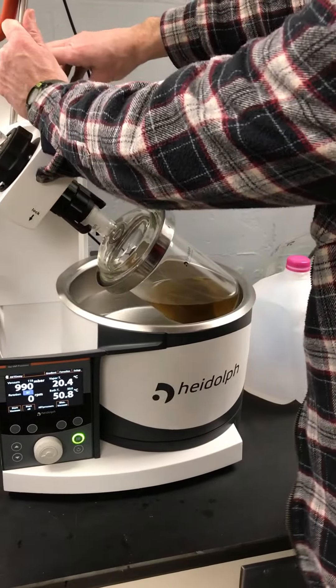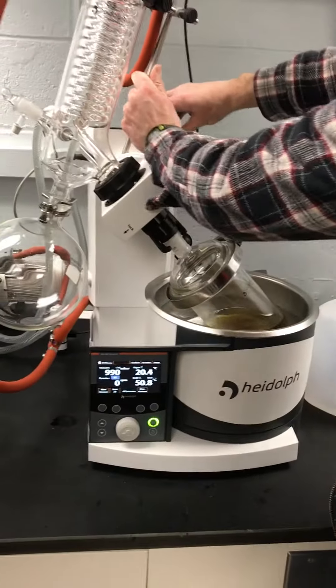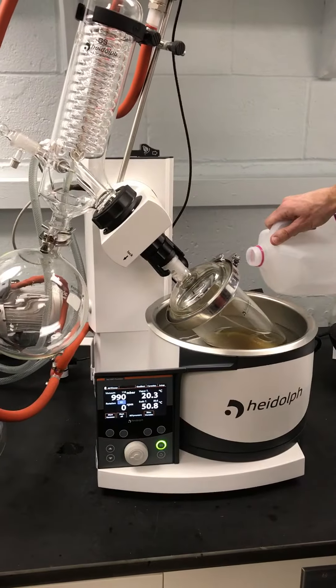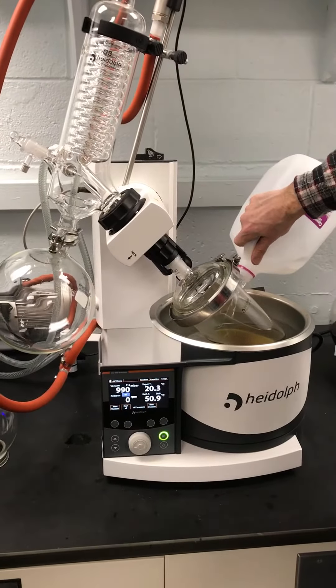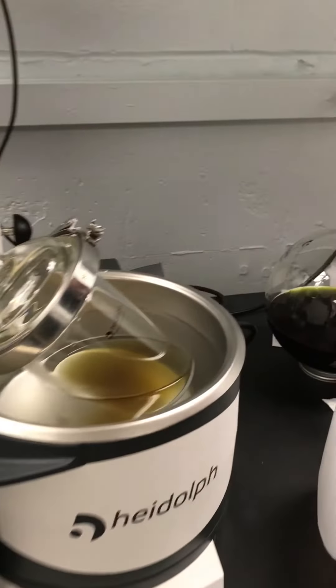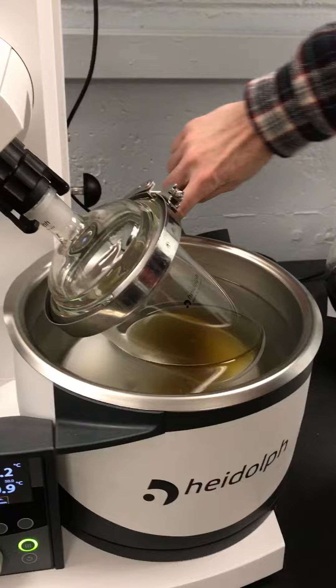Definitely. Because you can distill it and get the water out. Theoretically. So you sometimes distill your alcohol to purify it? Is that what you're saying? Right, so you're trying to get the water to cover that.